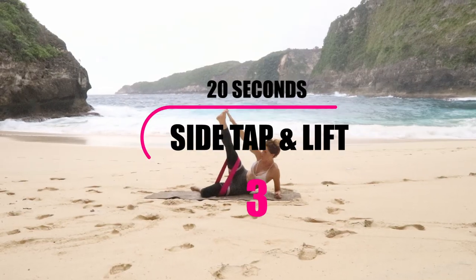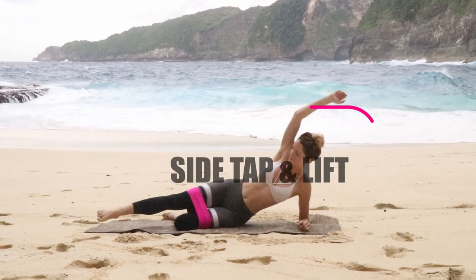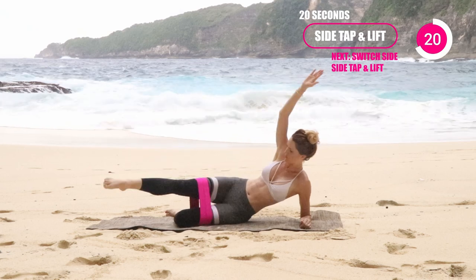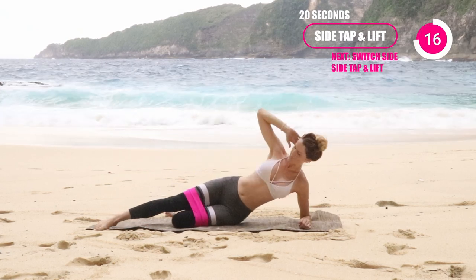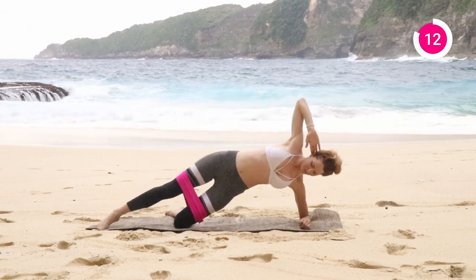The next one is your side tap and lift. You're just going to bring it down on the ground. You have that booty band around the legs to add a little bit more resistance here. Just tap the foot and then lift up. You're going to be working both sides of the oblique, and this is a great one for really getting you that nice, tight, toned definition.